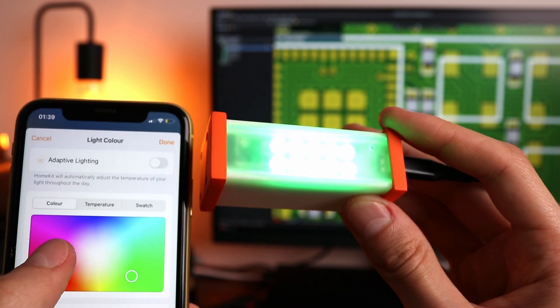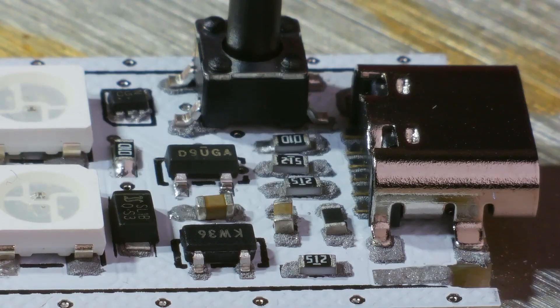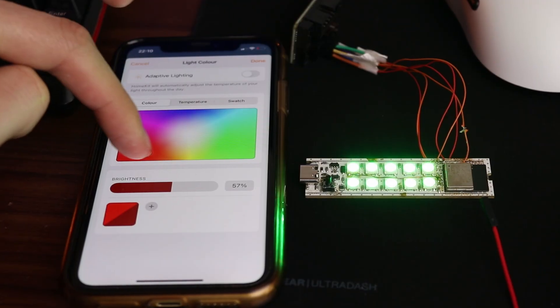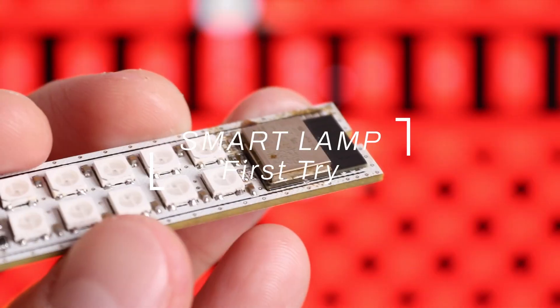That's my first wireless controlled smart device based on the ESP32 chip, and truly saying the amount of problems I've experienced making it is enormous. But eventually it works somehow, because I'm a professional. So here is the story.